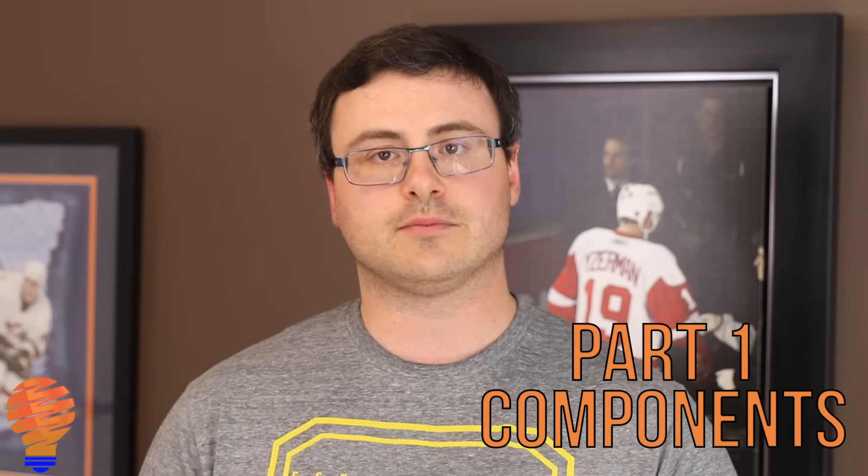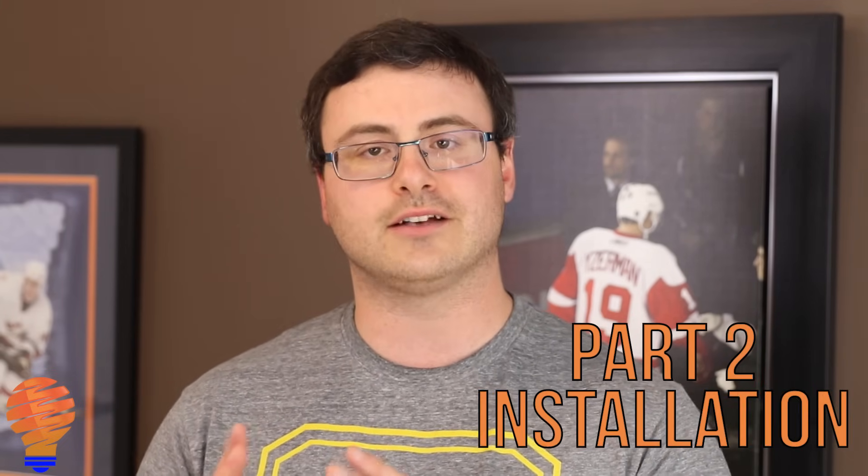This is just the components. Part two I'll show you how to get those all installed in your home, and then part three is an optional piece that I'm going to show you to save a little money. It's a little harder to set up but ultimately I think it's worth it because it will save you a lot of money. So let's get going.